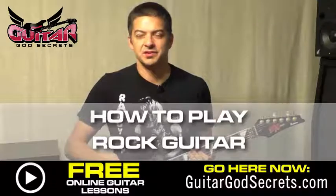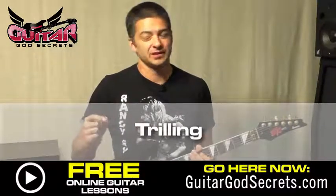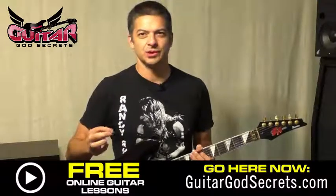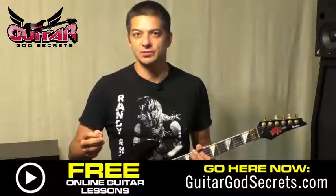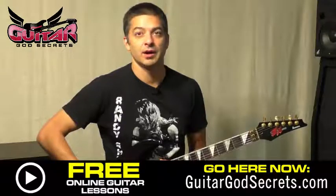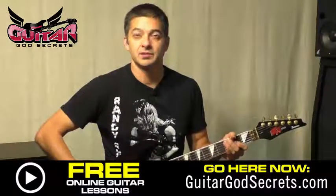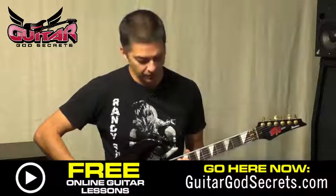Hey, this is Carlos GGS from Guitar God Secrets. Welcome back — I've got cool stuff for you today. We're going to talk about trilling. Trilling is one of those skills you gotta have, but it's one where your fingers always seem to fight you — your hands don't want to obey. Trilling is simply the repeated hammer-on and pull-off between two notes. Done really quickly in A minor, and as done so beautifully by Randy Rhodes in his 'Revelation Mother Earth.'